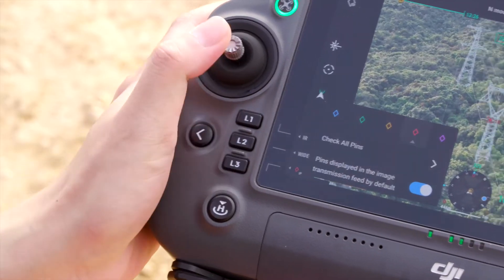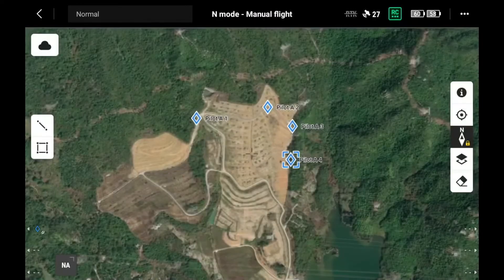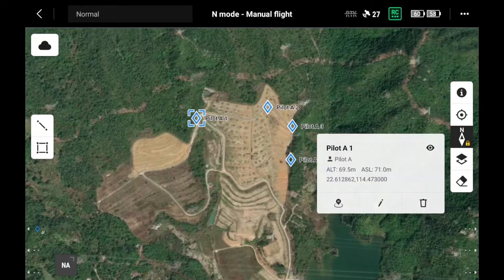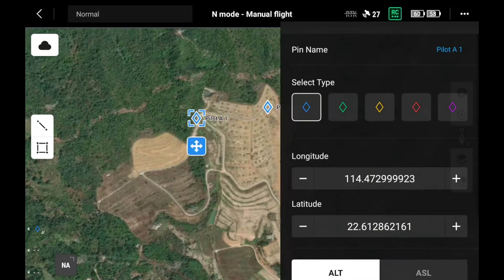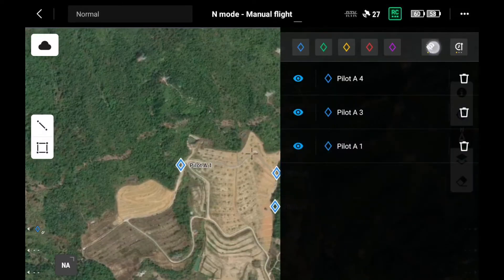Long press L3 for advanced settings about the color or the pinpoint list. In map view, you can tap the screen to choose a certain pinpoint to see its coordinates, hide, edit, or delete.